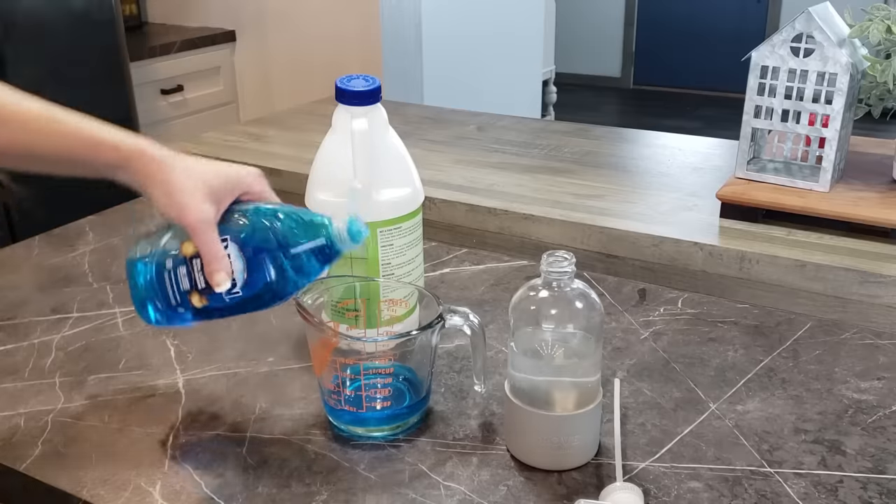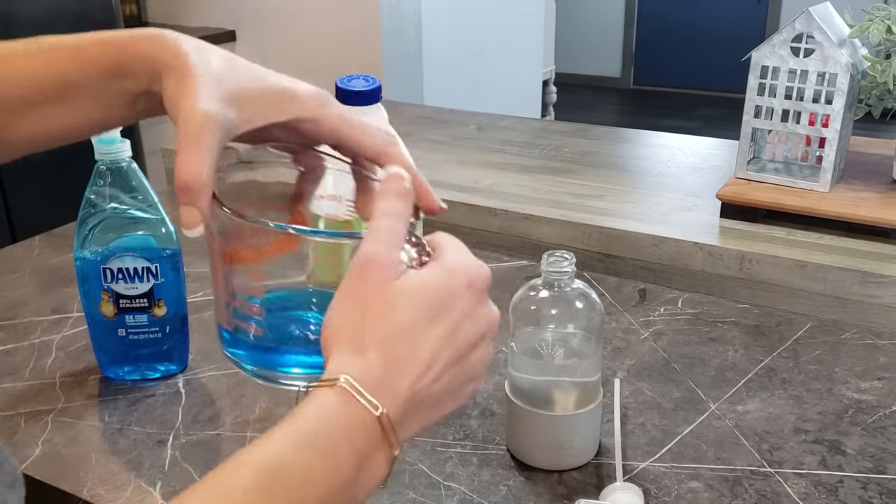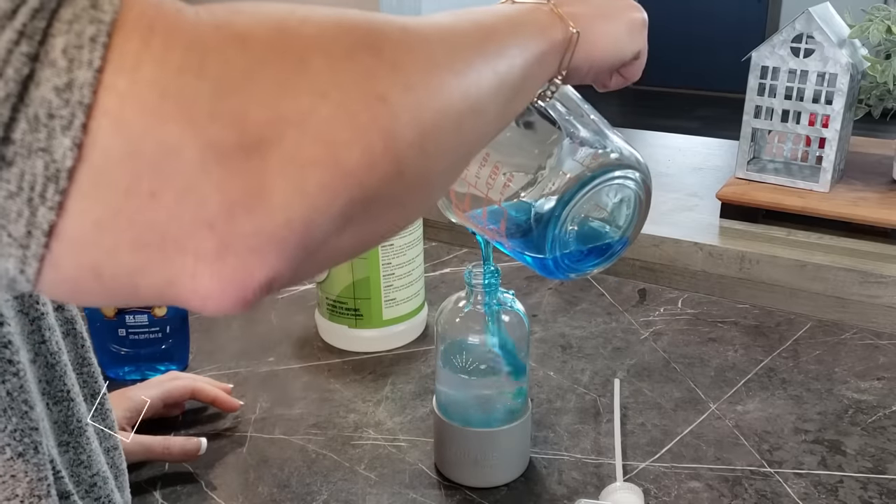It was absolutely horrible. I had let it go for a bit and I should not do that. That is my suggestion — if you do have hard water make sure you try to clean it as much as possible.